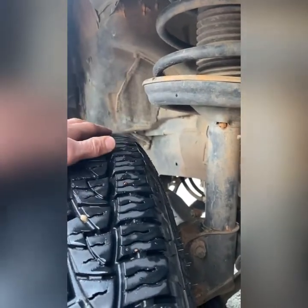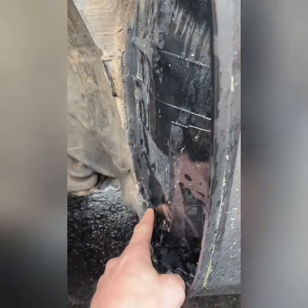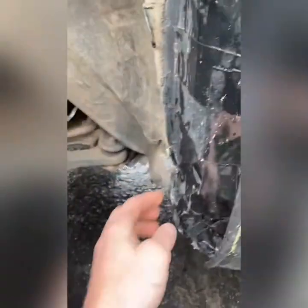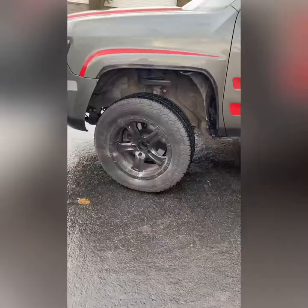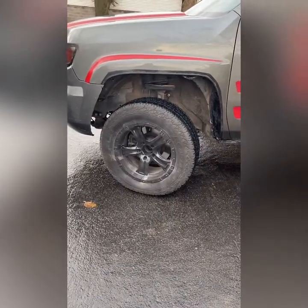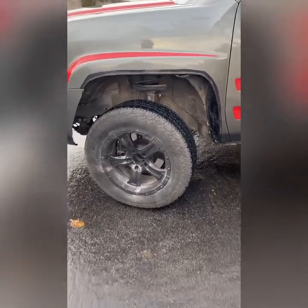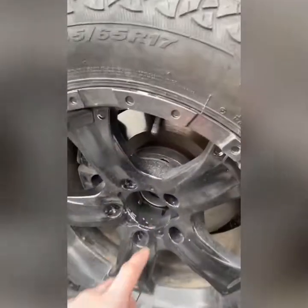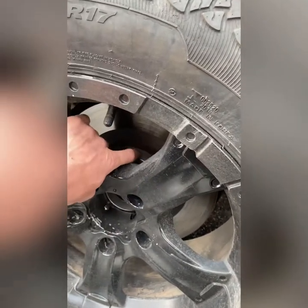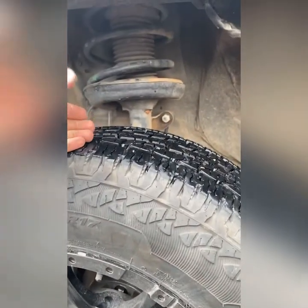They might rub a little bit, but they are used. This right here, I might have to grind back just slightly — I might end up doing that tomorrow. We'll see how much room I have. I did trim the fenders a while back; I have that in one of my videos. I believe it should give enough space. These are negative six offset rims with an inch and a quarter spacer, so they should clear the strut well enough, but we'll find out tomorrow.